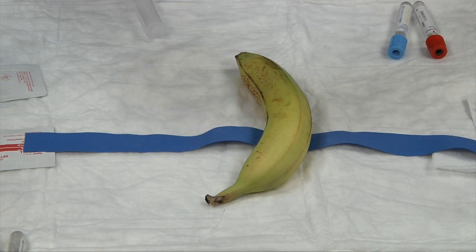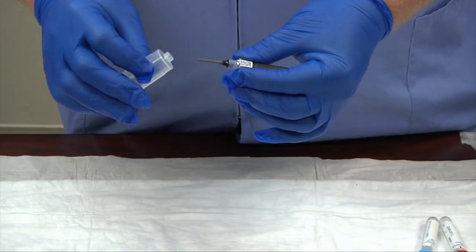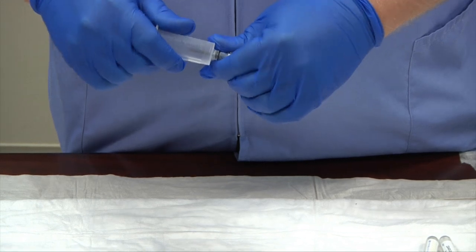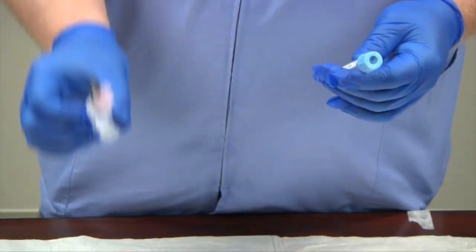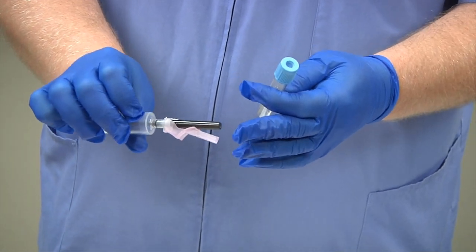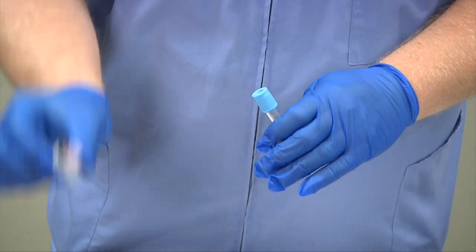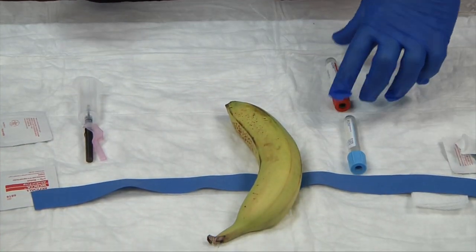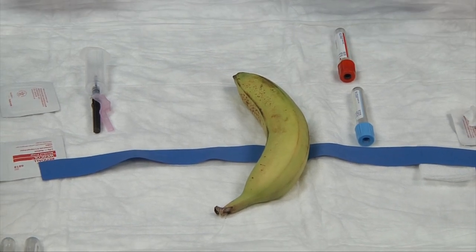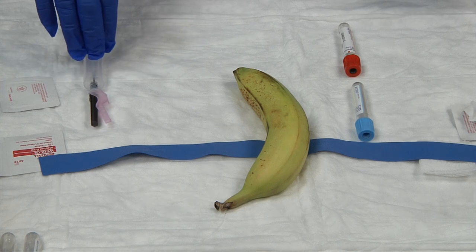As the alcohol swab is drying, assemble your needle while checking that it's still in date — it is, and the seal is intact. Tear off the end of the multi-sample needle, insert it into the holder, and tighten carefully. Also check that your tubes are in date. Needles can expire — their sterility can expire — so check the label on the needle to make sure the paper sticker is intact. Expired tubes lose their vacuum suction, and expired needles no longer guarantee sterility.